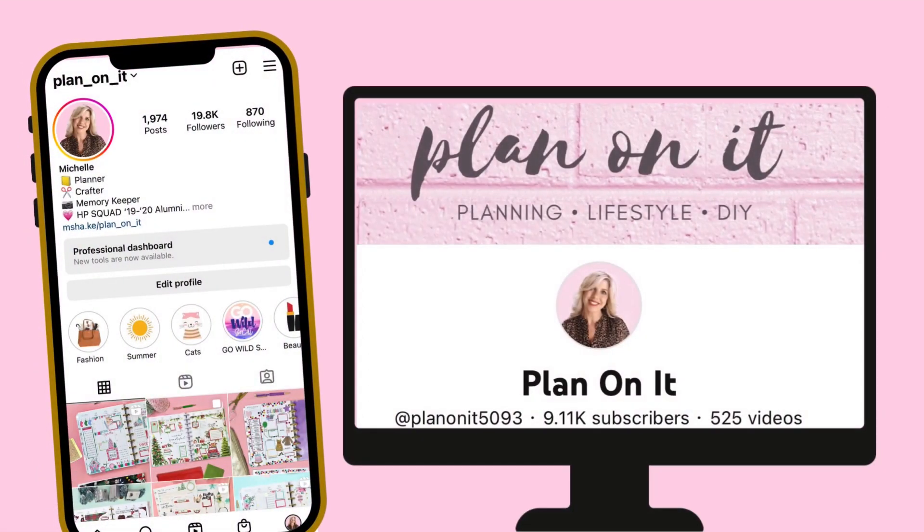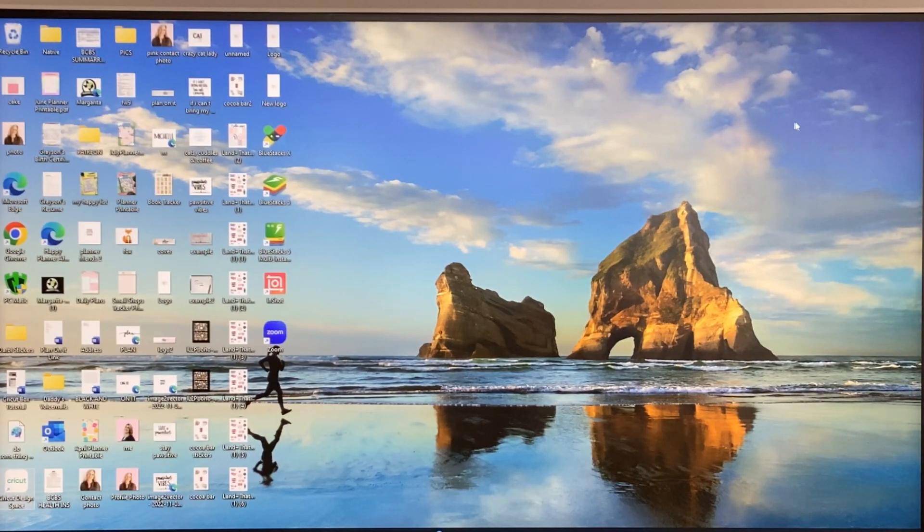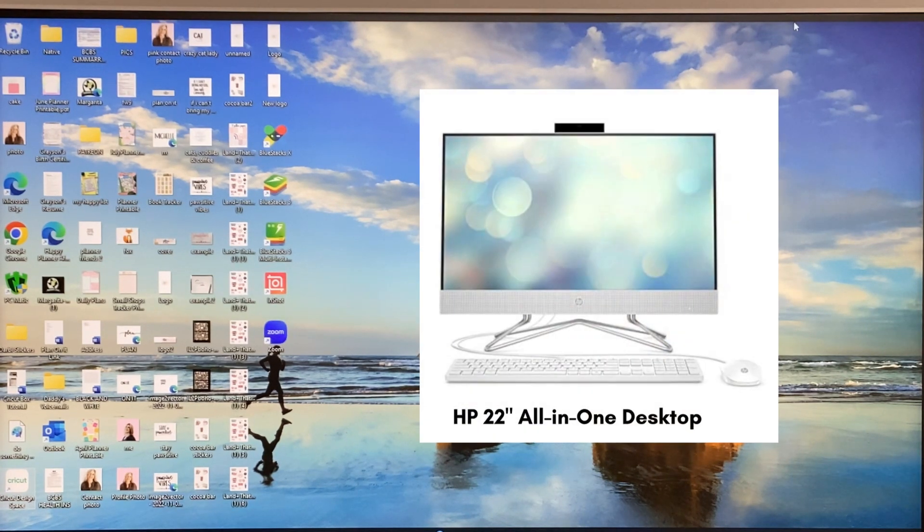Hello, my name is Michelle of PlanOnIt on Instagram and PlanOnIt on YouTube. I am making a tutorial for WrongWrong to show you how to print and cut digital stickers on your Cricut that you purchased from her. I'm going to start from the very beginning — I'm at my PC with an HP all-in-one desktop computer.